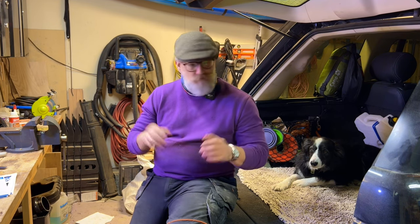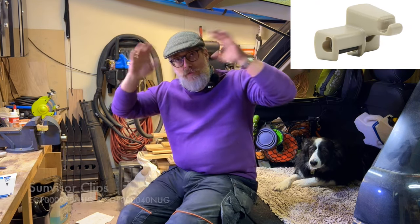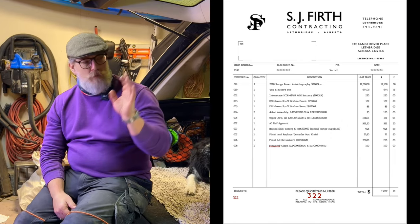Everything else has been supplemental — modifications rather than repairs. Actually, I should mention the sun visor clips. When you swing the sun visors sideways and put them back, the clips break, and both sides had gone. I replaced those. They're quite expensive from Land Rover in Calgary, so I ended up buying them from eBay — they were about $50 each. With a few more trims, clips, and screws from Land Rover as well, we'll say we're at about $2,500.